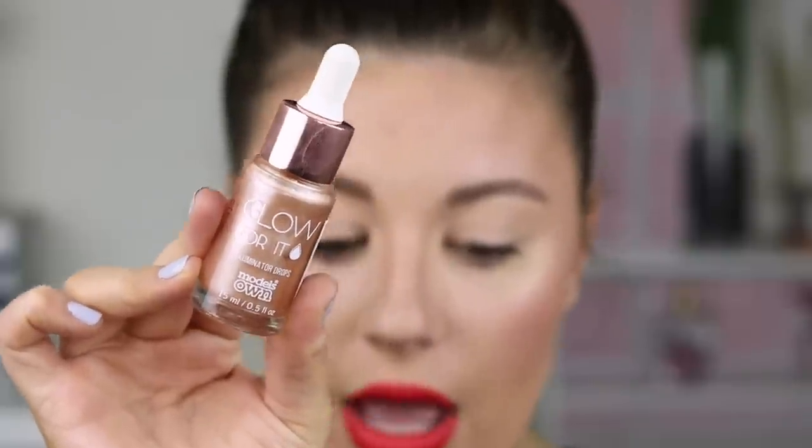The only reason I have a dewy glow going on is from the Models Own Glow illuminating drops I'm trying out for a video. Bronzer and blush blended beautifully on top of this foundation, which is definitely a plus. I didn't put any powder on my skin other than under my eyes to set my concealer. The application was very difficult, so keep that in mind. Also, if you have any dry patches or dry skin at all, this is not going to be the foundation for you.